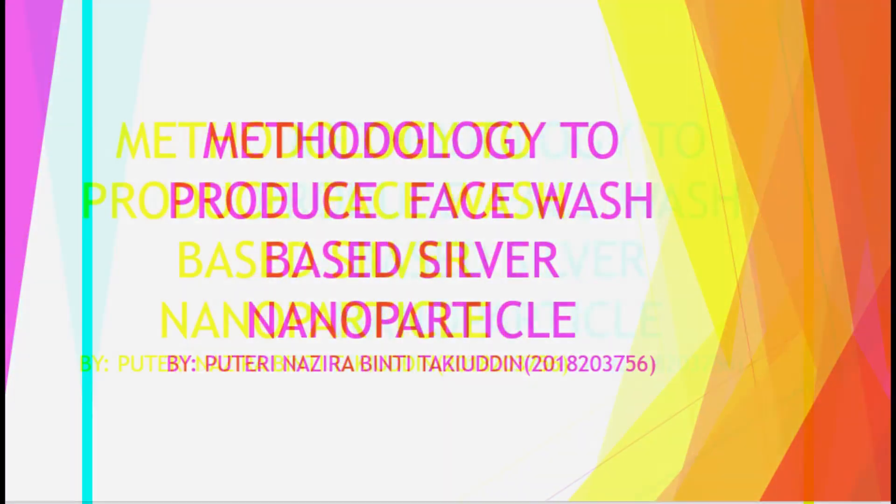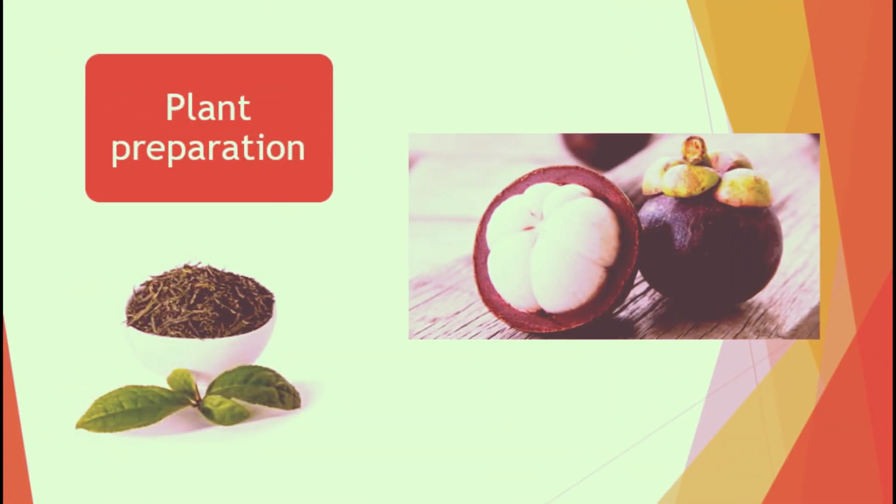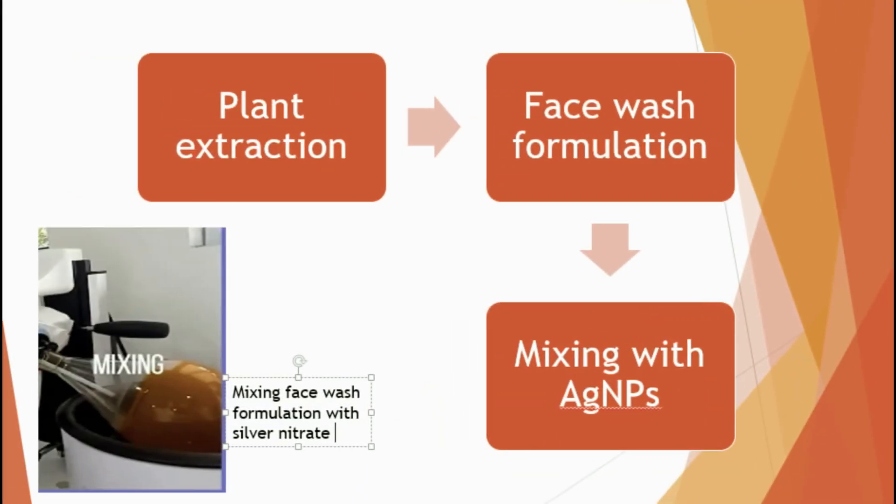The methodology to produce face wash based on silver nanoparticles involves a few steps. It starts with plant preparation — providing the green tea and mangosteen skin and drying both of them. Then, the mangosteen skin and green tea go through an extraction process. After that, the face wash formulation is prepared with natural materials. Lastly, the face wash formulation is mixed together with silver nitrate.